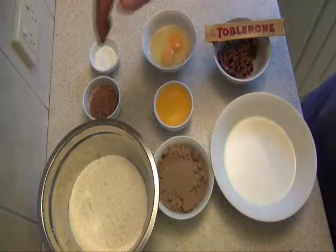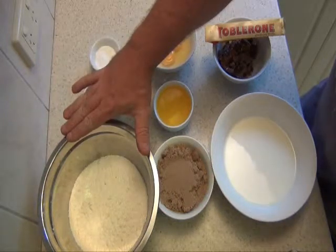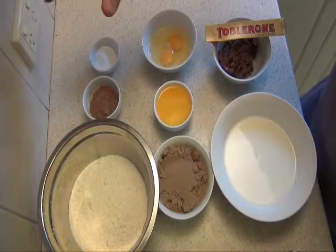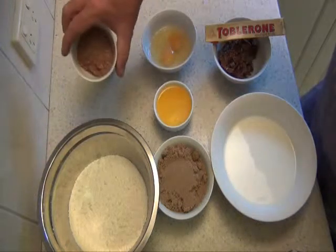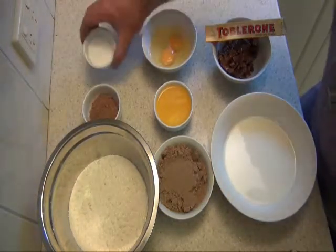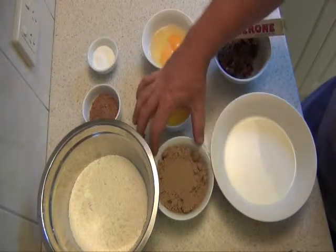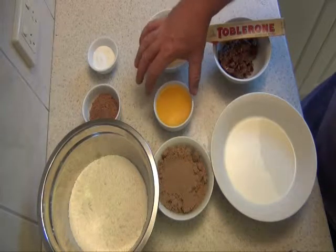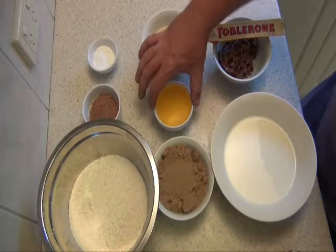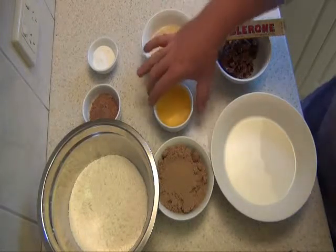OK, these are all the ingredients. Let's start at the top. We've got 3 cups of plain flour, 3 tablespoons of good quality cocoa powder, 1 tablespoon of baking powder, 1½ cups of brown sugar, about 125 grams of unsalted butter — I've melted it and just let it cool a little bit.